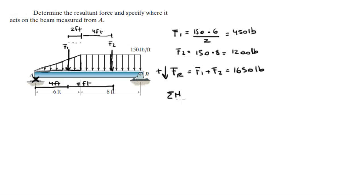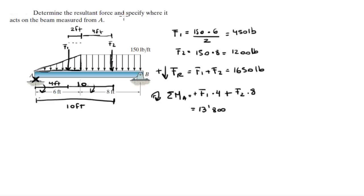Now that we have the resultant force, let's calculate the moment at A. Let's say clockwise is positive. F1 is turning this arm of 4 feet clockwise, so it's positive F1 times 4. Plus, F2 is also turning this long lever arm clockwise — this long lever arm has a length of 10 feet, so it's F2 times 10. Wait — this is 6 feet and this is 4 feet, so this is actually 10 feet from here to here. So the moment comes out to be 13,800 foot-pounds.